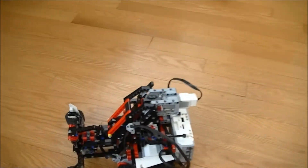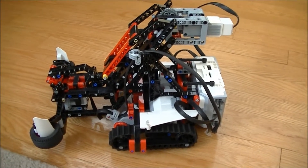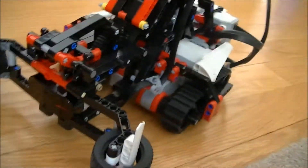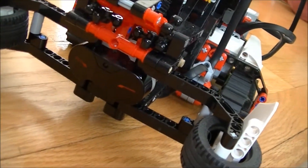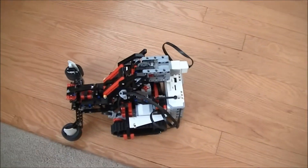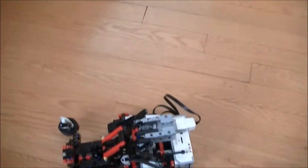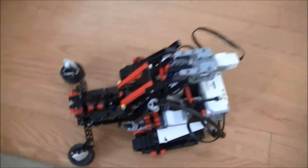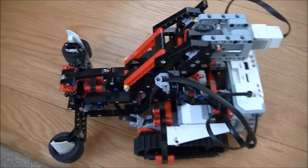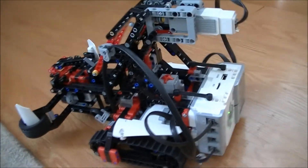This is the Lego Mindstorm EV3 robot kit configured as the Snatcher. It uses an infrared sensor on the front to detect an IR signal coming from a beacon placed on the floor about four feet away. The beacon emits a constant IR signal that the robot can detect, and then it will go pick up that beacon and back up a little bit.